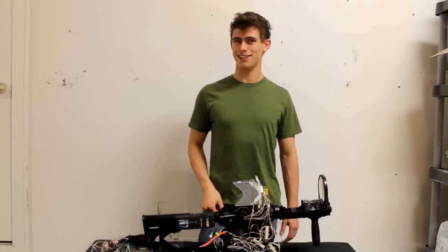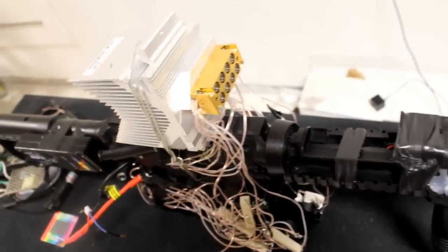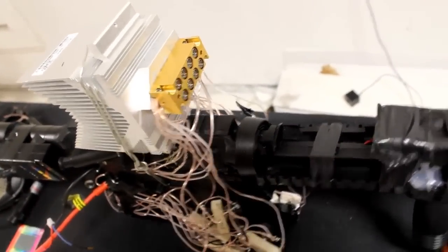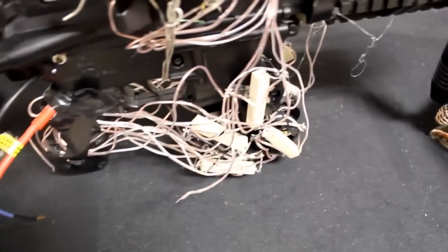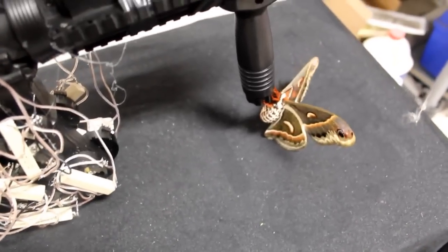So we're going to do some utter destruction today. Now the heart of this laser shotgun is this 40 watt blue laser diode array that shoots 8 parallel 5 watt laser beams that I strapped into that big heat sink there. The battery is a giant lithium polymer battery pack, and I'm using 24 LM317 drivers.